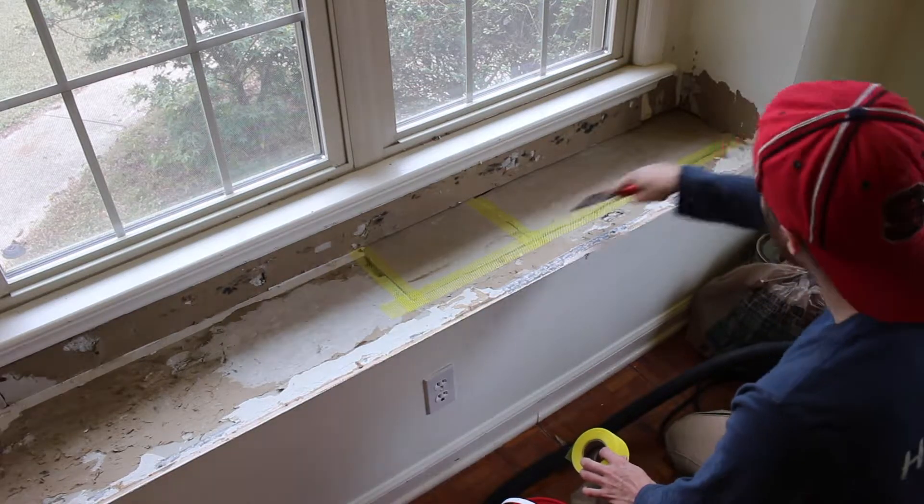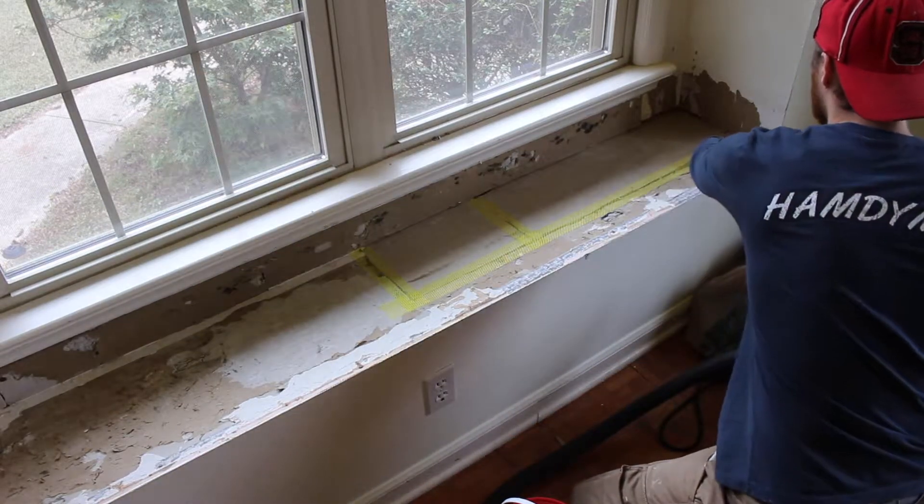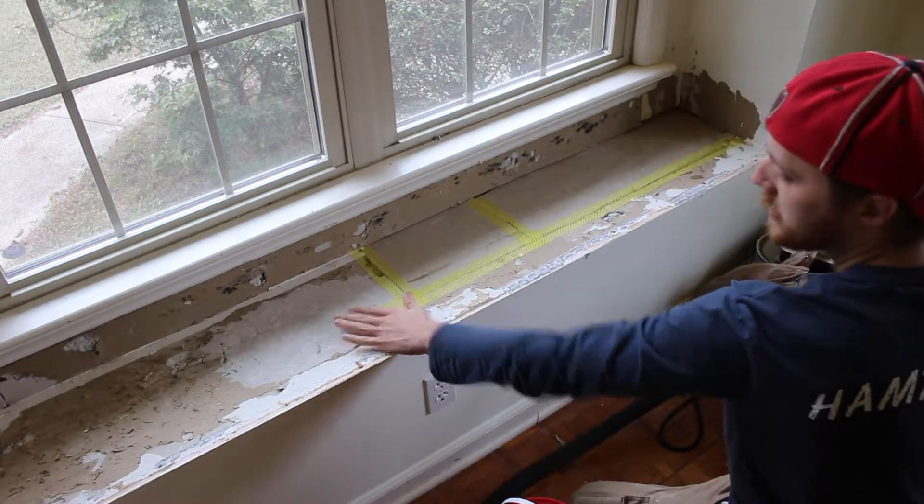The only reason I'm taping this up and putting a quick slab on it is because I want to keep some of the structural integrity of it whenever the wood is actually on this bottom piece.